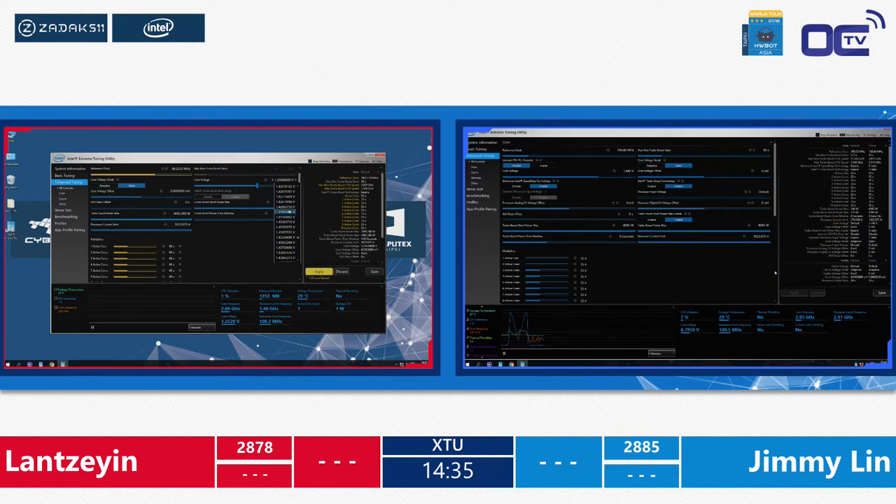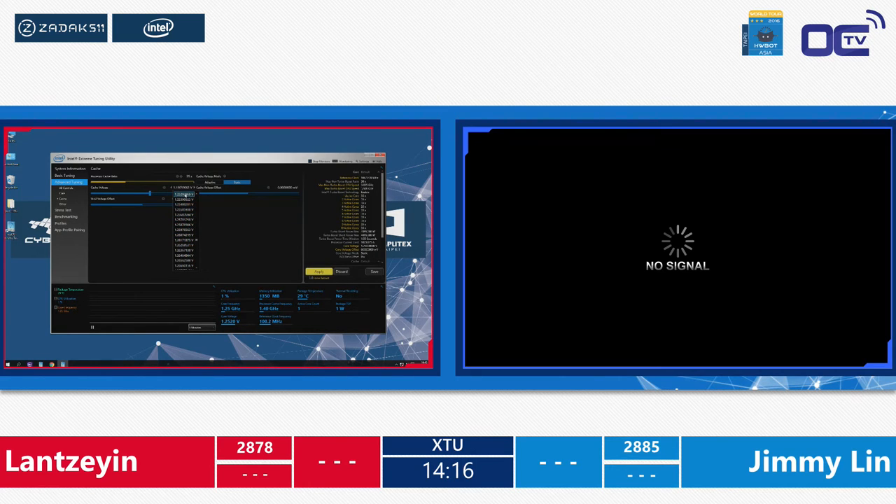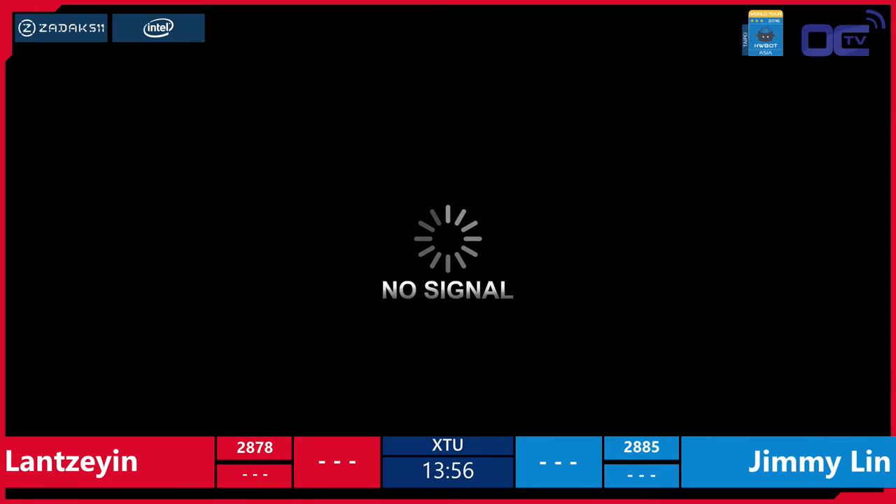We have Lan Zeyin against Jimmy Lin. At this moment, Jimmy Lin is in the lead with 2885 points against Lan's 2878. They have to get the best core in XTU — the two scores will be added and the total will be the deciding final score. It's really nice to see that this isn't a walk in the park for Jimmy Lin — while he was constantly topping all scores in the semi-final, now Lan is giving him a real run for his money.